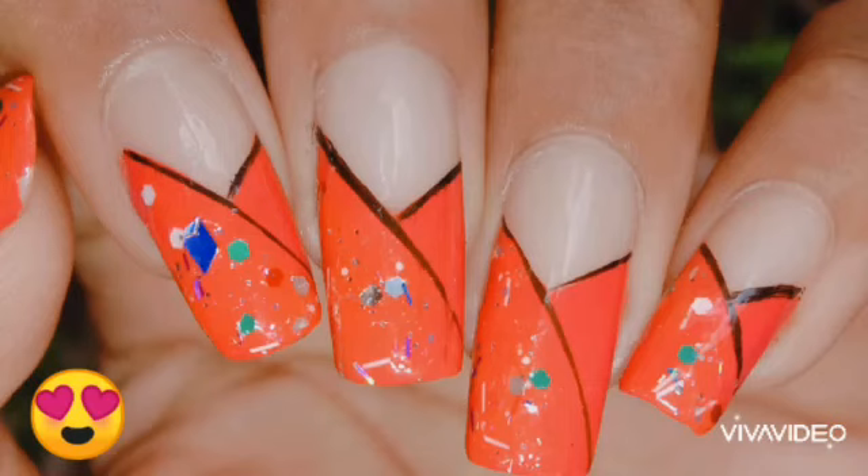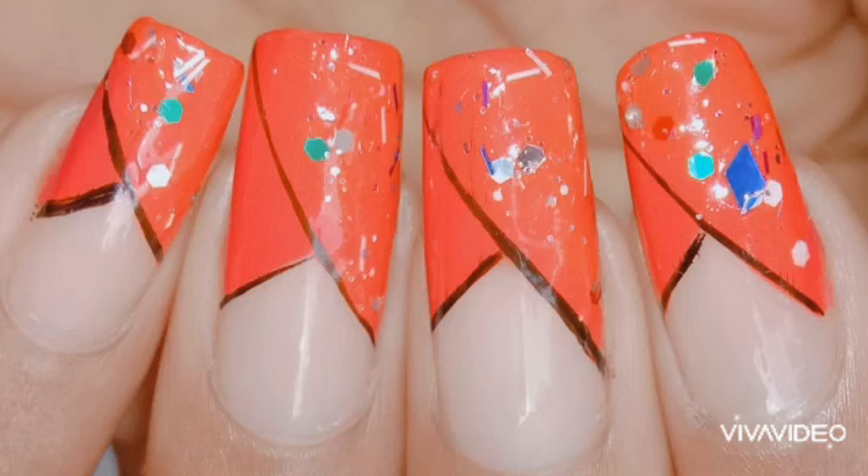Hello everyone, welcome back to my channel. This video is about trendy French stroke glitter nail art, and if you are interested in it, please keep on watching.